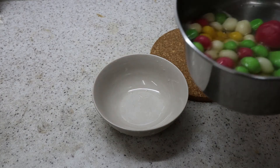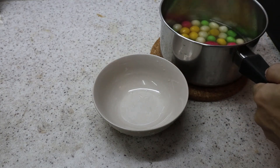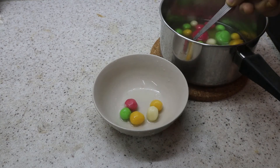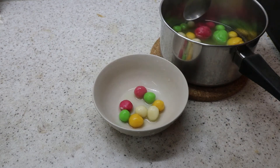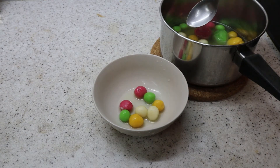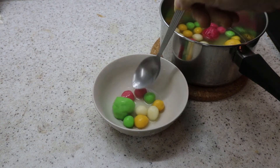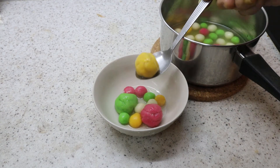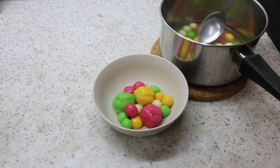Okay, my tangyuan — glutinous rice dumplings — is ready. So I'll just dish out at least a few colors of each. I like the white ones. You know there's no different flavors here, but some families would add pandan leaf for green, and then maybe pumpkin for yellow and beetroot for the red color, so that you get flavor. Remember my big balls actually have peanut butter inside. Let me just take a few more.